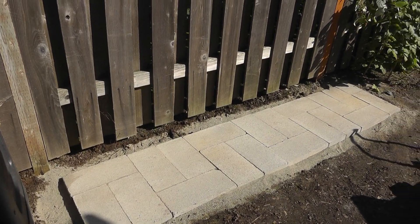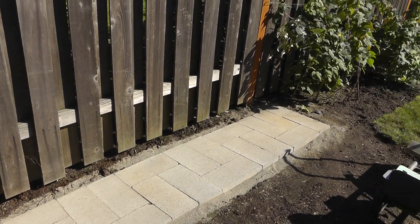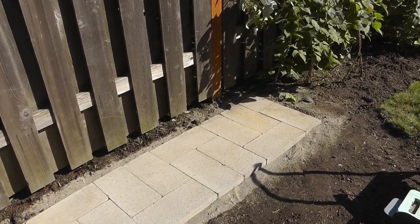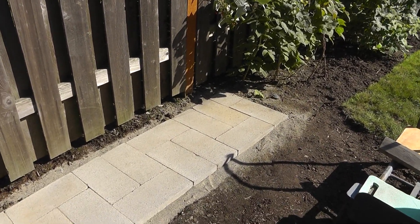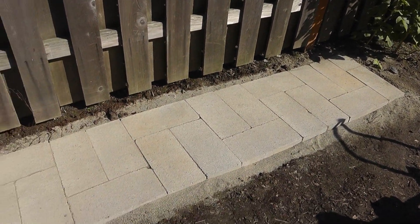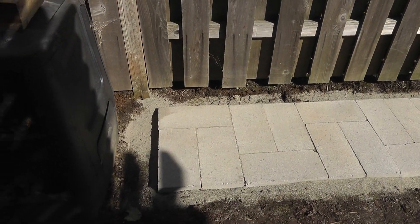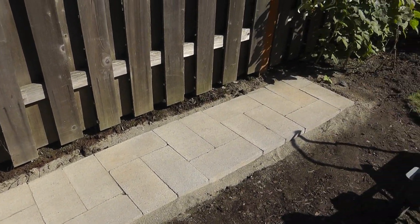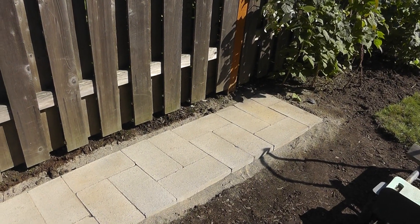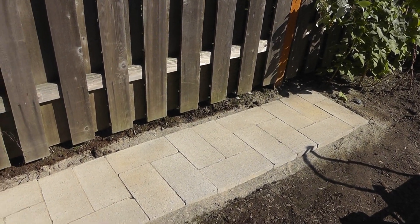In Oregon you get a lot of rain and a lot of sitting water. So first I put down some sand, leveled it out, and laid these pavers - my wife and I did. Tell you what, that's hard work.